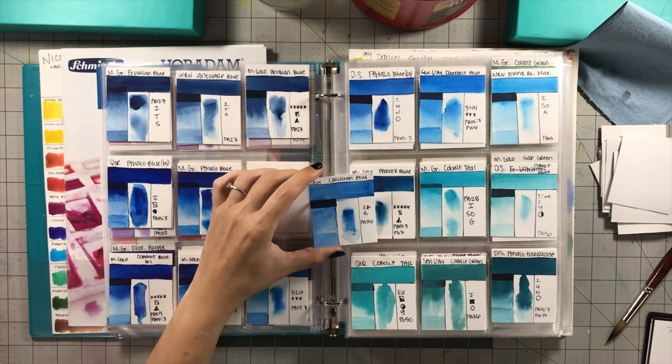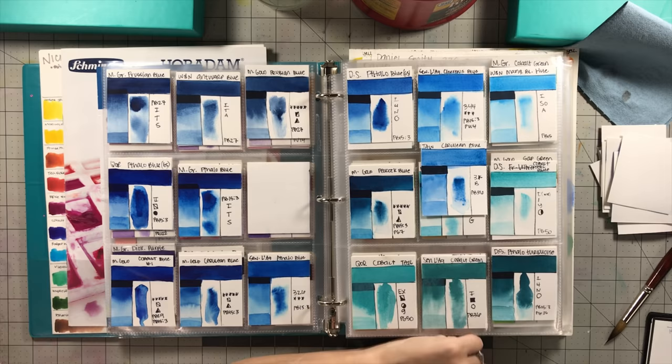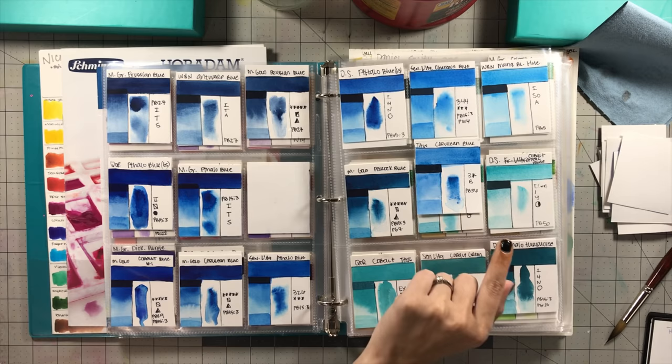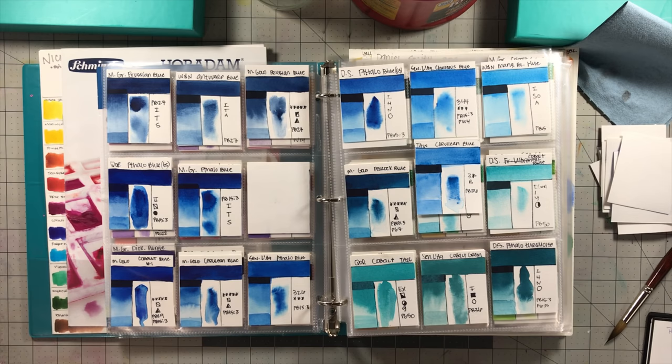Cerulean Blue — I don't have an exact color to compare to. Their cerulean blue is made with PB36, which is actually cobalt chromite green spinel — not the real cerulean blue pigment. So it's technically a cerulean blue hue rather than true cerulean.